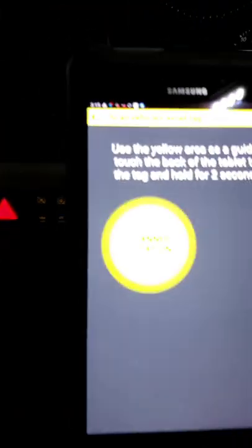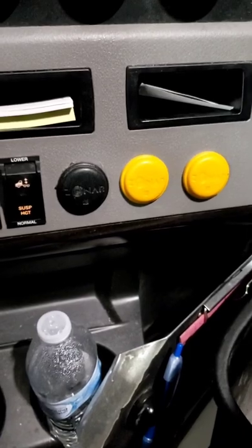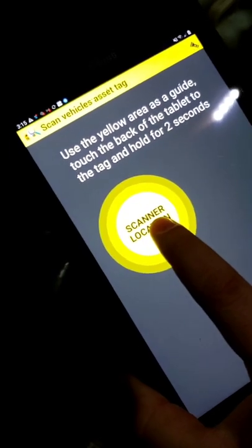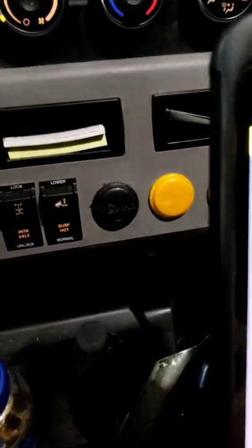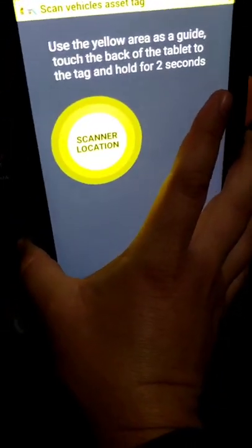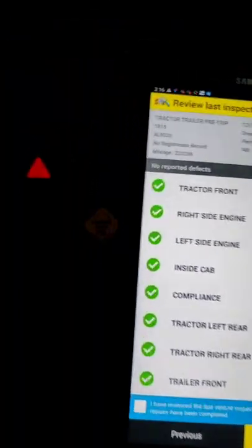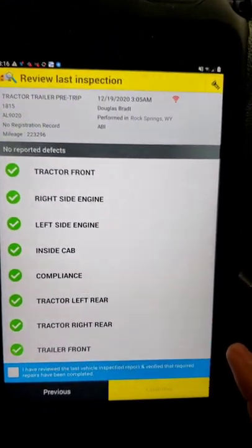All right, now that we are in the truck, you see these little yellow tags — the two yellow ones and the one black one. We're going to go ahead and scan the black one first. On the back side of this tablet, I want to match this part up with the black tag. When I do that, the tablet's going to vibrate in my hand and it's going to be able to recognize the truck. So I'm going to hold this here for a second. All right, so this shows the last inspection.